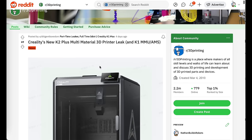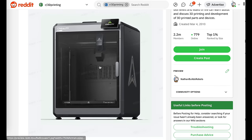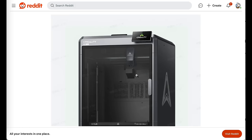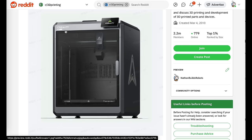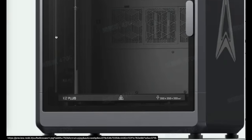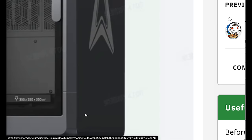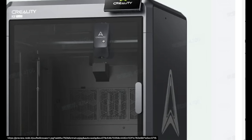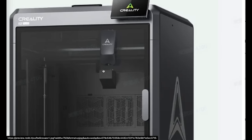Thanks to some sleuths over on r/3Dprinting on Reddit, we were able to see some nice screenshots of this printer. So let's take a close look here. As you can see, this machine is called the Creality K2 Plus, and if you take a look down near the bottom, you can see the specs on the dimensions of this machine. It says it's a 350 millimeters cubed build volume, which is really large, and it looks like it's got a somewhat updated or refreshed toolhead, as well as a filament purge bucket here at the back.